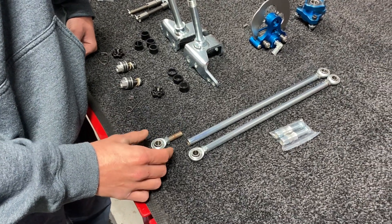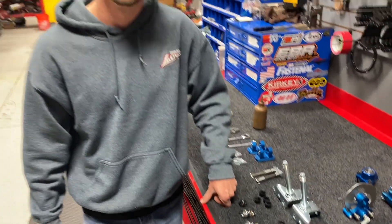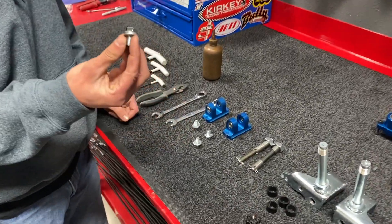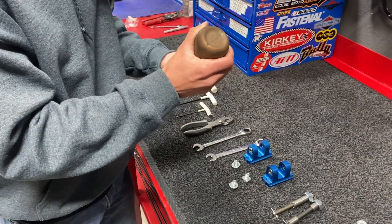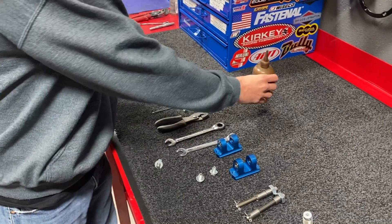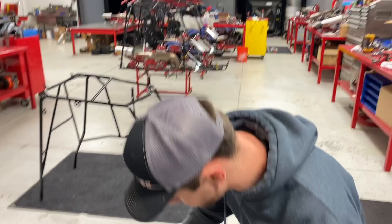To begin, put Nec's on the heim joints and run them all the way in — we will back them off from there. First step: take your knuckle bolt kits — crush washer out, then flat washer — and Nec's both bolts. All this stuff, when you get a car kit from us in the mail or on a pallet, it all comes with this stuff in a bag.